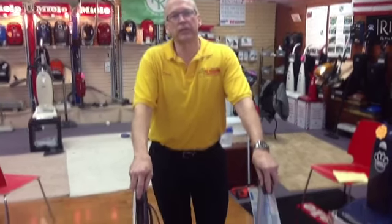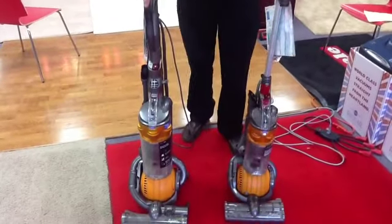Steve Cain at All Vacuum Center talking about some Dyson repair issues that we're seeing a lot of. What I have in front of me here are two models of the Dyson: the Dyson DC24 and the Dyson DC25. Both of these are common issues with these machines.